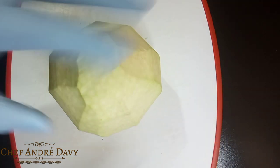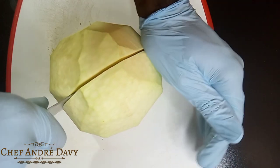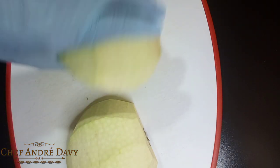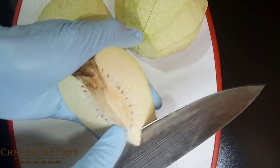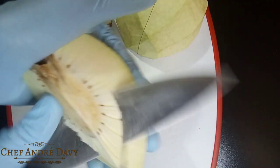What I'm gonna do, I'm gonna go ahead and cut this breadfruit in half, then in quarter, okay guys? And we wanna go ahead and remove the heart of the breadfruit. This is the heart of the breadfruit, so I'm just gonna go ahead and cut it out like this.